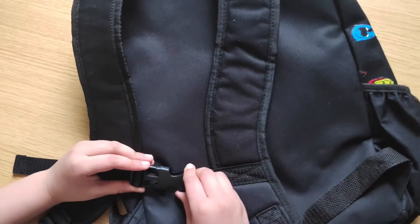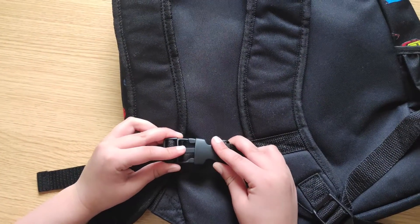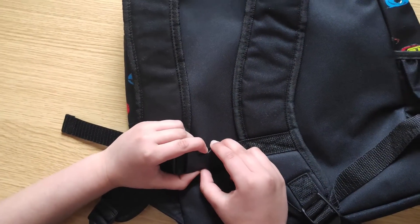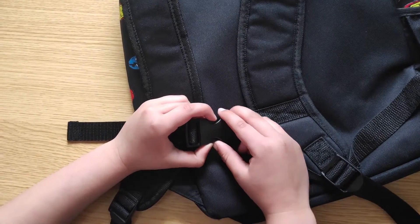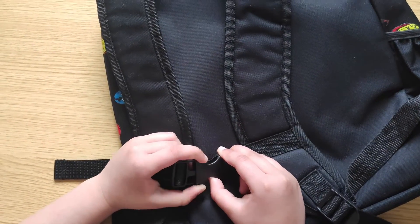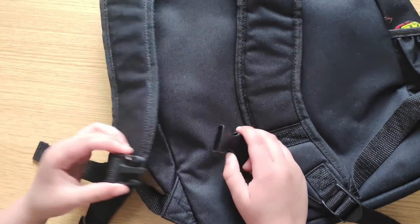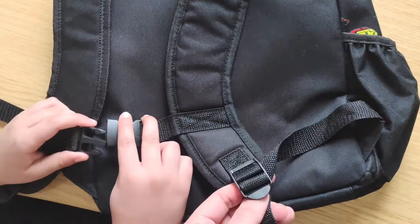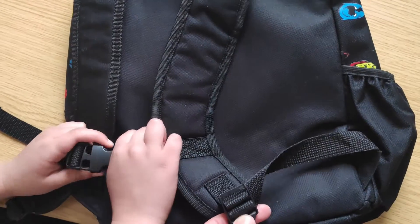And to unclick it — if you want to click the buckle, you match these two parts together. If you want to unclick it, you can press either side — you don't have to press both at the same time, you can do one or two, whatever you want. And you can adjust the straps depending on the size and how comfortable you want them on your shoulders.